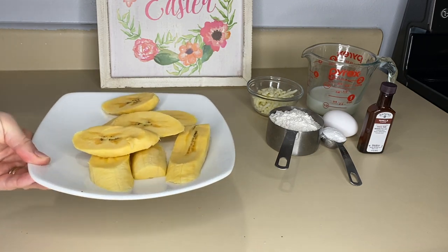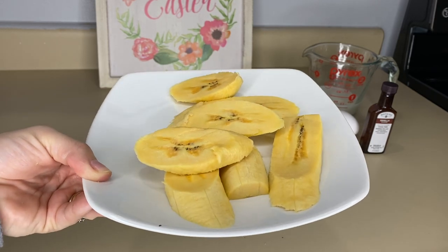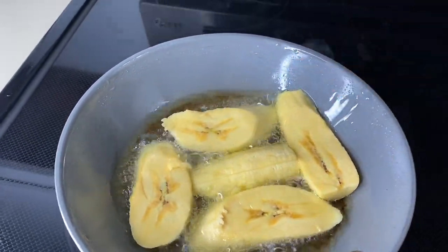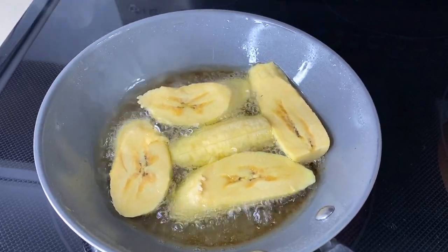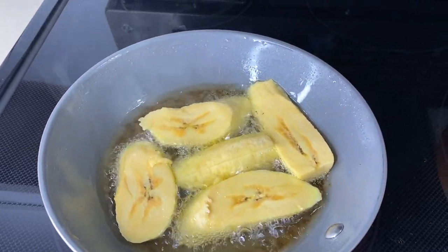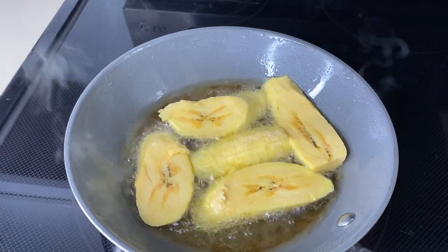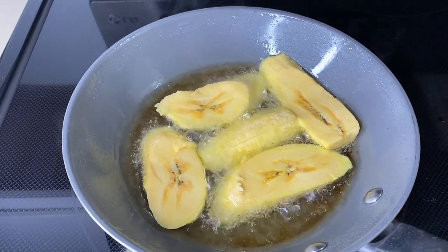Les voy a mostrar cómo tiene que quedar para que más o menos ustedes se den cuenta cómo tiene que verse el plátano cuando ya lo estemos friendo. Vamos a poner nuestros platanitos aquí a freír. Como pueden ver, está poquito aceite, no mucho. Los dejamos que se frían y agarren un poquito de color para que no estén tan crudos. Vamos al siguiente paso.